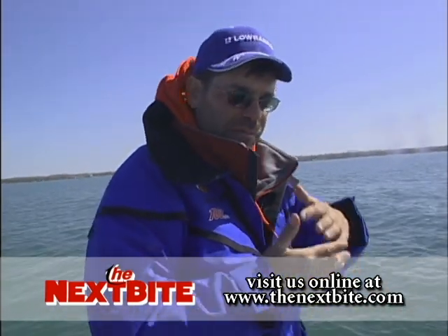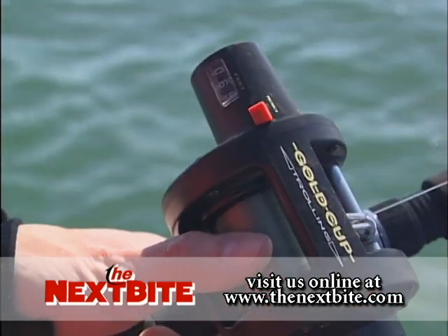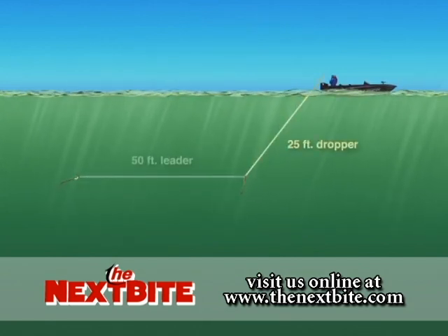A real important thing now is the amount of dropper — we call it — that we let out. Lynn's going to let out about another 25 feet, and that's going to be our dropper line. So it should be 75 feet total, and that's going to drop that spinner down into the zone that we want to be covering.